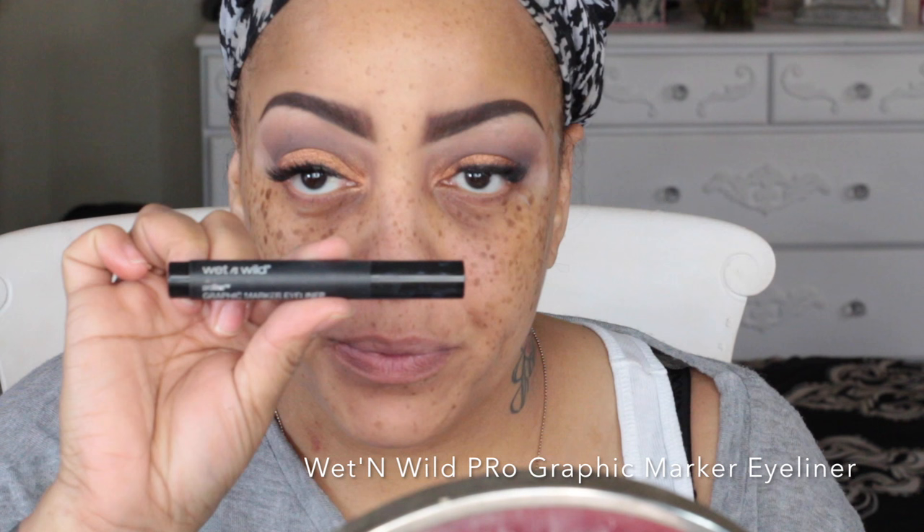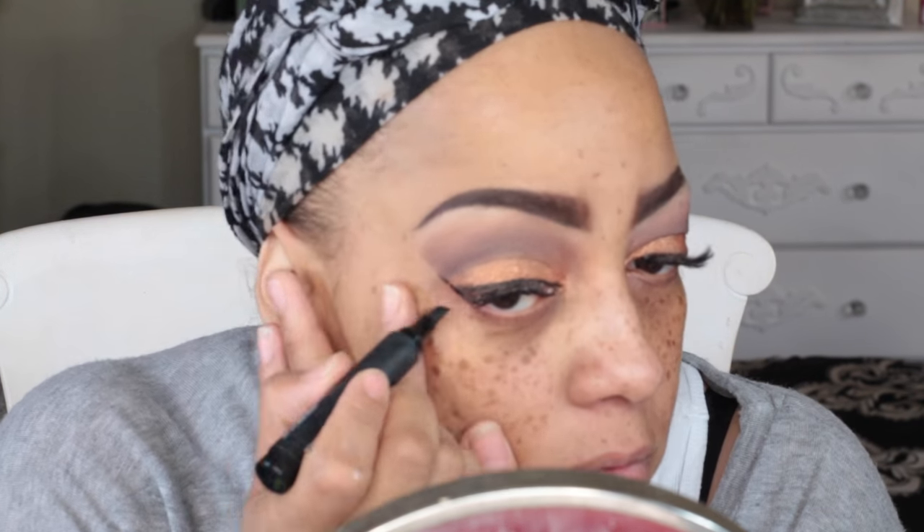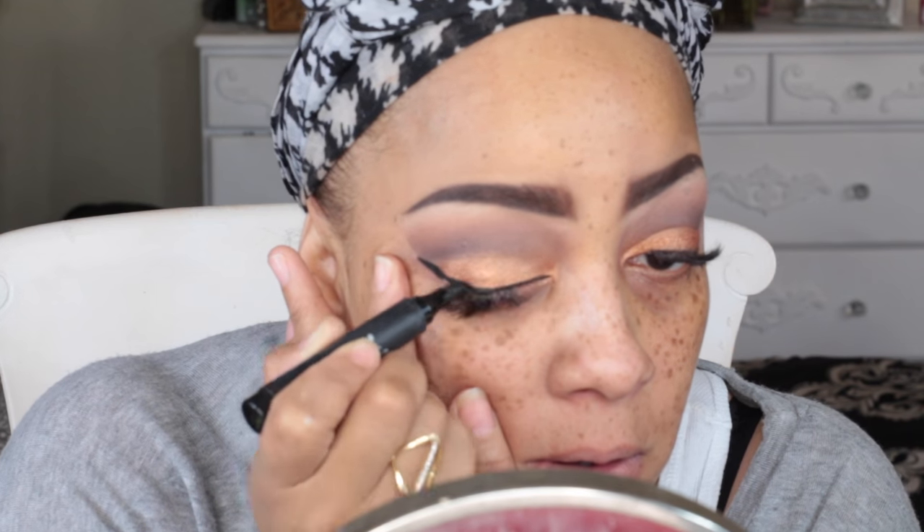One of my new favorite marker eyeliners is by Wet and Wild — it's their Pro Graphic eyeliner. I love this liner because the tip is actually angled so you can do a really great winged look. As I say in all my videos, I'm not that great with winged eyeliner — sometimes it can take me a minute.